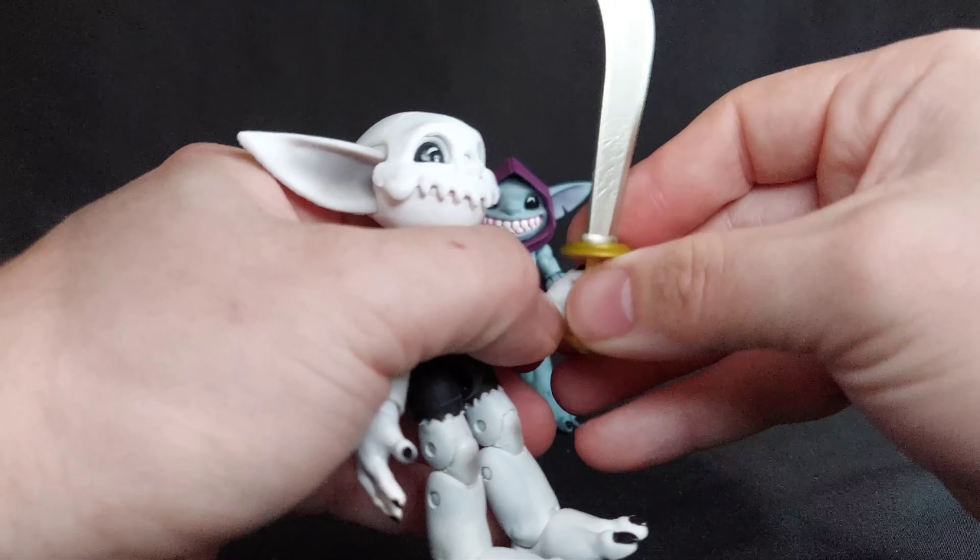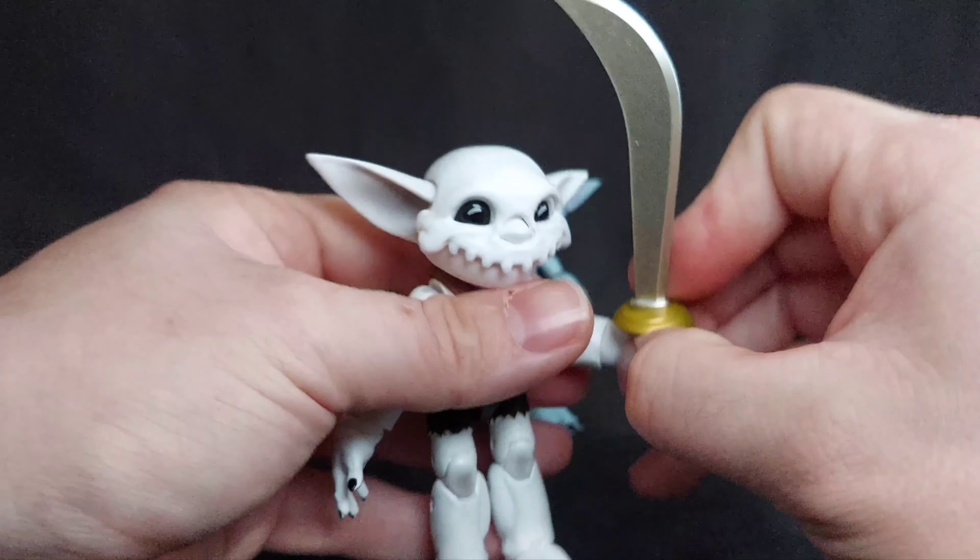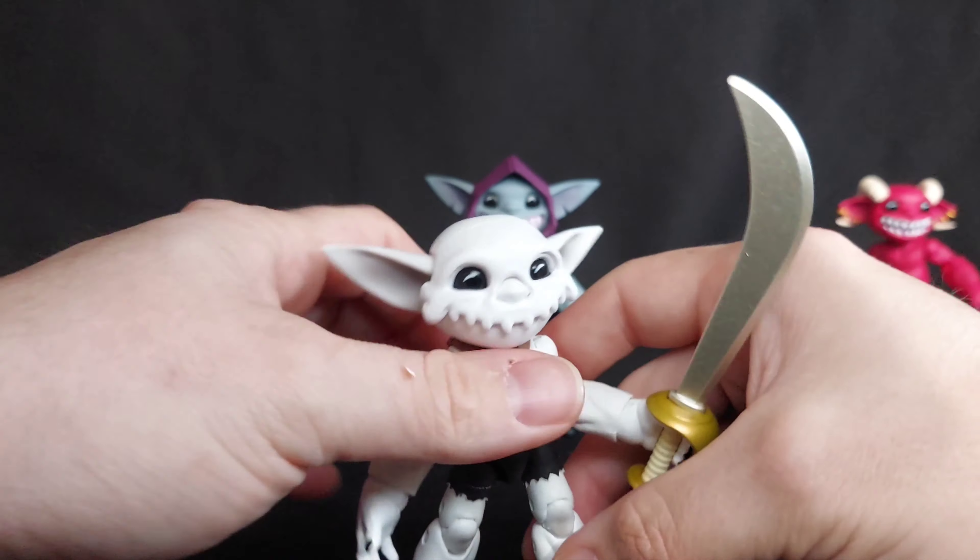There you go — they can all hold the fun swords and stuff, because, you know, pirates and Caribbean stuff. I love it. This is fantastic.